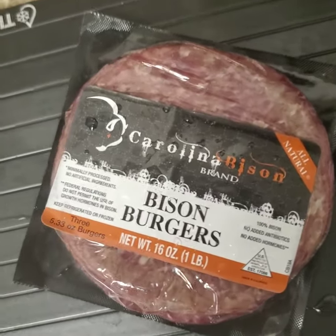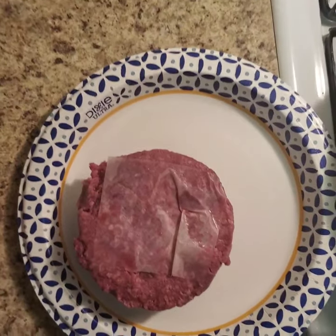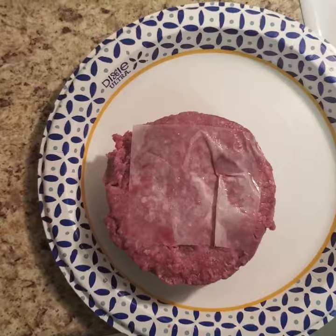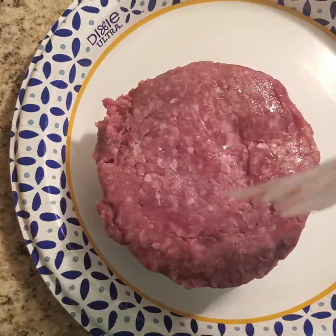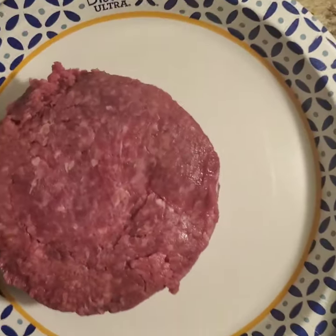Shout out to the homie Goose for giving me these bison burgers — that's going to be the new video. These are pre-formed patties, but what I want to do is make smash burgers out of them. I'll peel off the little diaper, roll them up into a little ball, and you'll see what happens next.